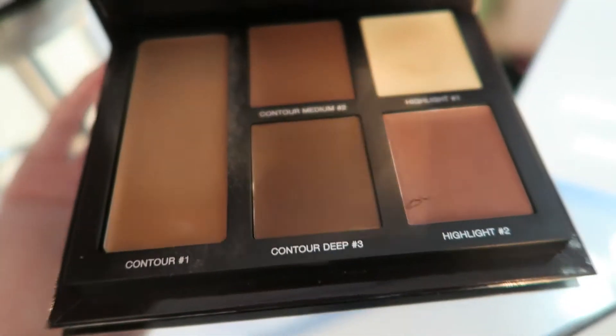Next I'm contouring with my Laura Mercier Contour Palette which is a bunch of cream contour shades.